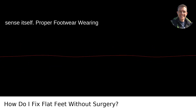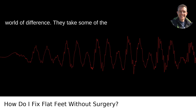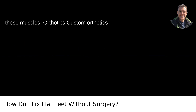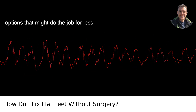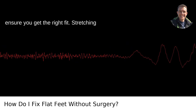Proper footwear: wearing shoes with good arch support can make a world of difference — they take some of the load while you're working to strengthen those muscles. Orthotics: custom orthotics made by a podiatrist can be costly, but are tailored specifically for your feet. However, there are over-the-counter options that might do the job for less. Just make sure you consult a specialist to ensure you get the right fit.